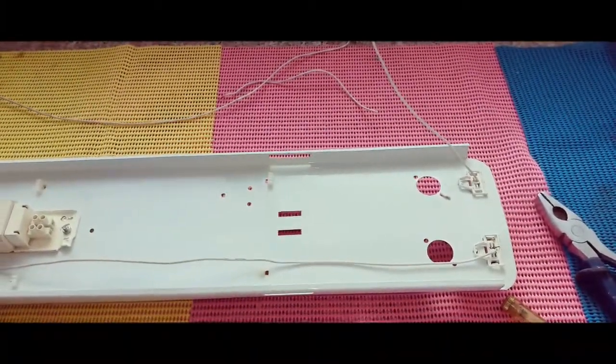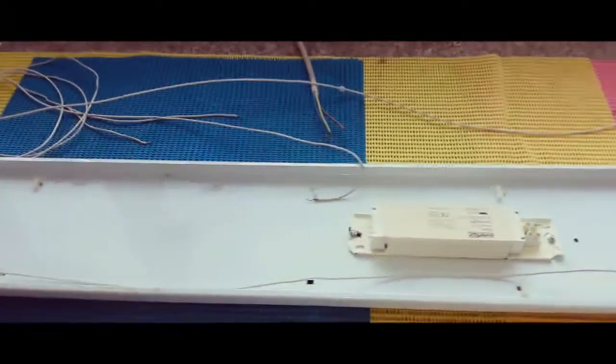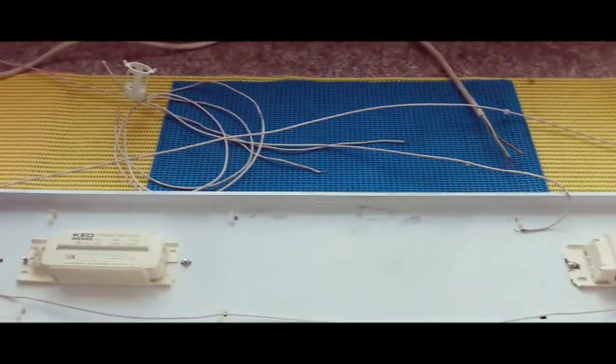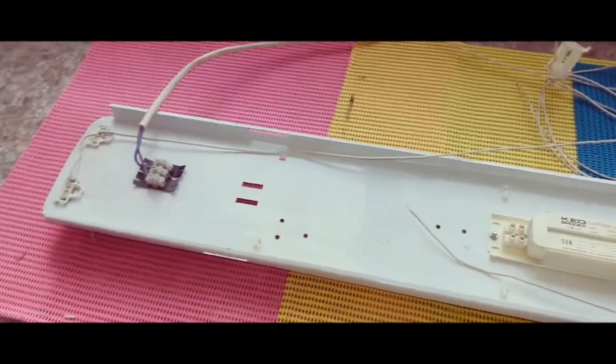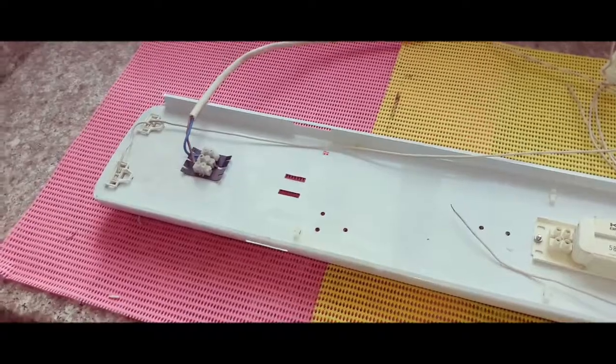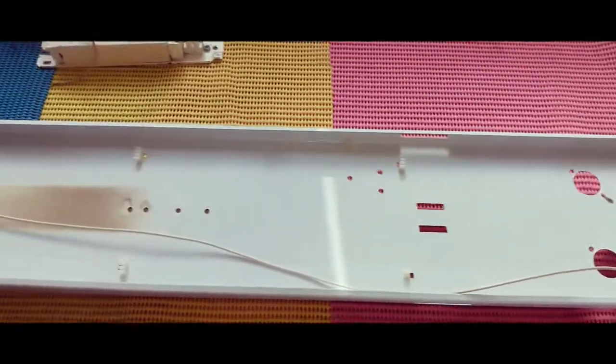Now let's see how to convert it. First we need to disconnect all the connections. We need to remove the ballast and starter holder — all we need are the tube holders.